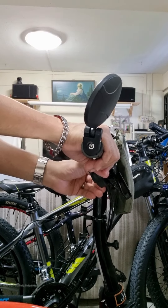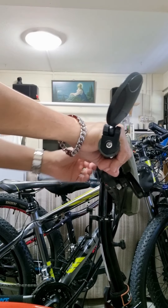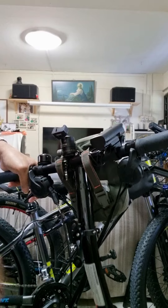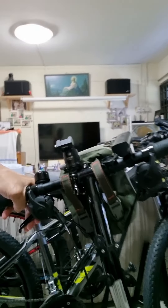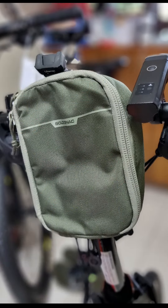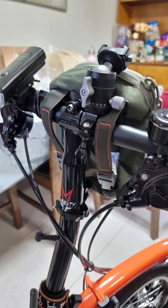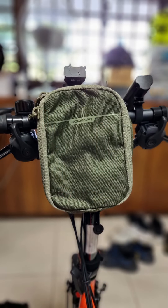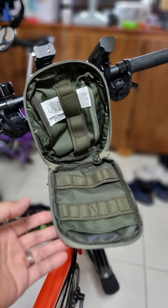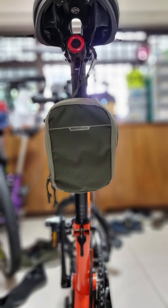Let's go. You can also mount it below your saddle, and it looks cool too.